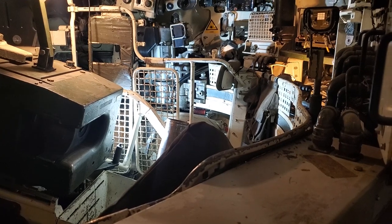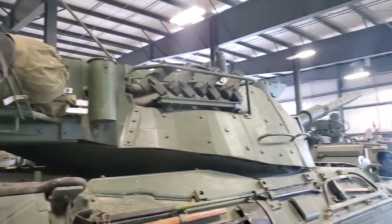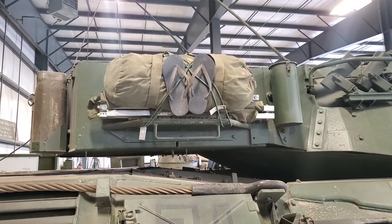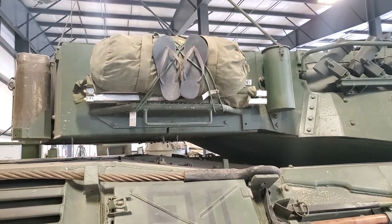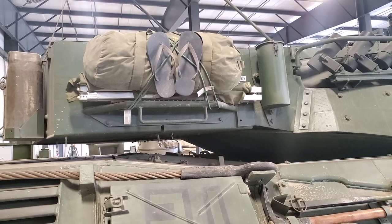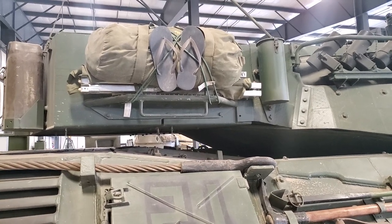Nice of them to open it up for us. Here we are around the other side — there's the turret. And this big piece sticking out the back here with the sandals bungeed down, that's called the turret bustle. That's where the ammunition is stored, so in case it gets hit, it doesn't blow up inside your tank. There will be a blowout panel to keep it from blowing up and injuring the crew inside the turret.